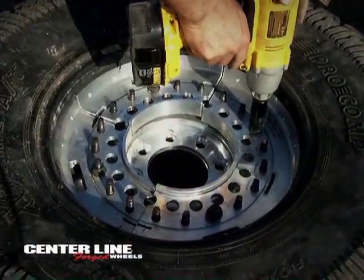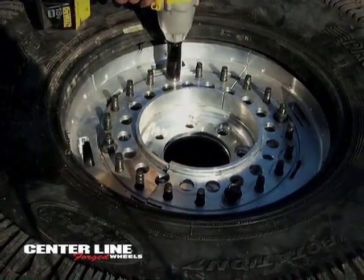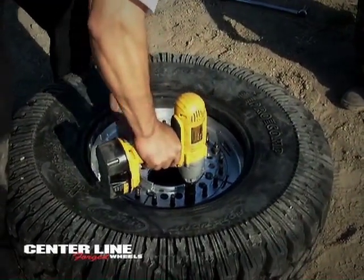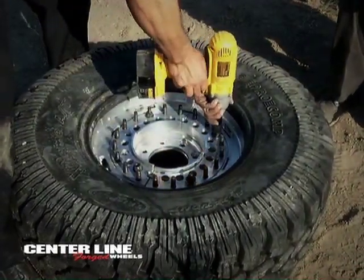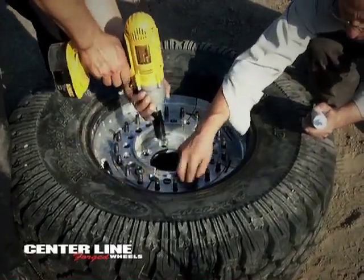All wheels, tooling, materials and their designs were manufactured at Centerline Wheel Corporation in Santa Fe Springs, California, USA. All tooling, forge machines, etc. are proprietary to Centerline and prepared to enter production at once.